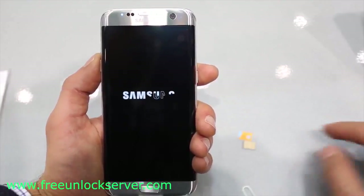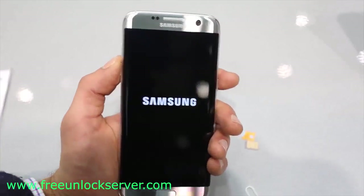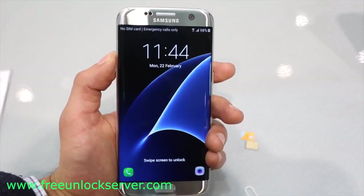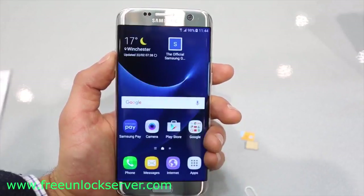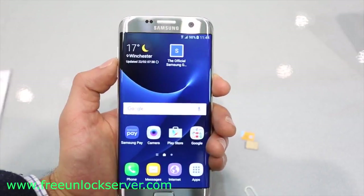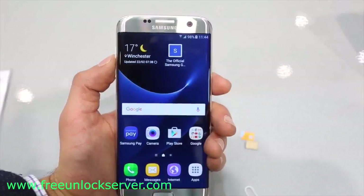My phone is currently locked to AT&T, so I want to unlock it to use it with my Telus SIM card, T-Mobile, or any other GSM carrier. This method will also work for any other Samsung Galaxy model out there, such as the S4, S5, S6, S7, or any other model. By the end of this video, you're going to know 100% how to do a factory unlock on any Samsung Galaxy phone.